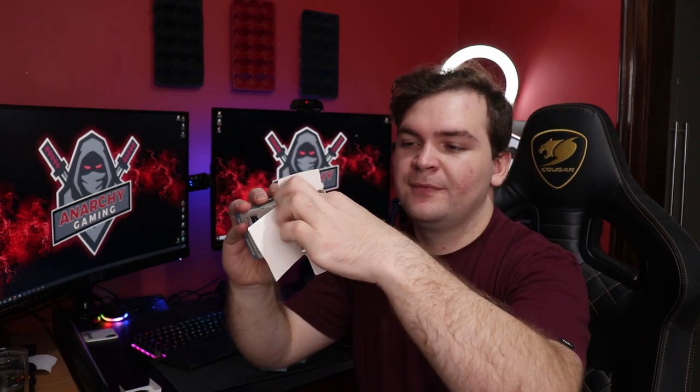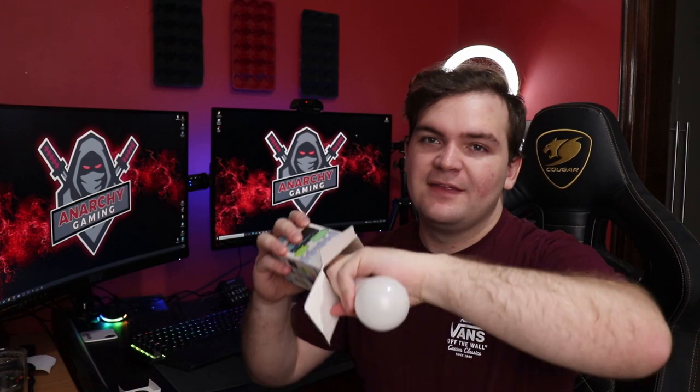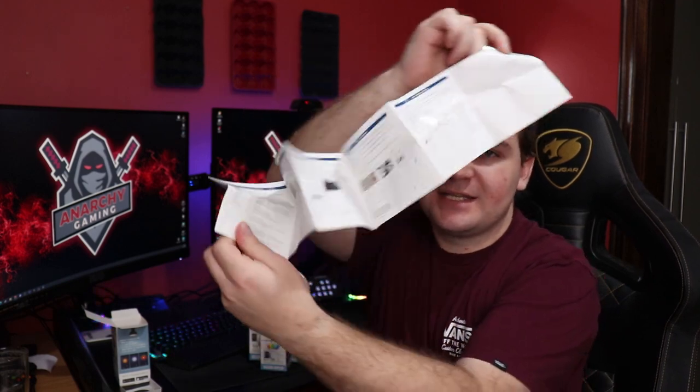First things first, let's see what you get in the box. Getting into the box, there's really only the globe and the instruction manual — that is all you get. Opening the box up, the insert comes out, you have the globe. It's super, super lightweight. Inside you just get the instruction manual showing how to download the app and get it set up.